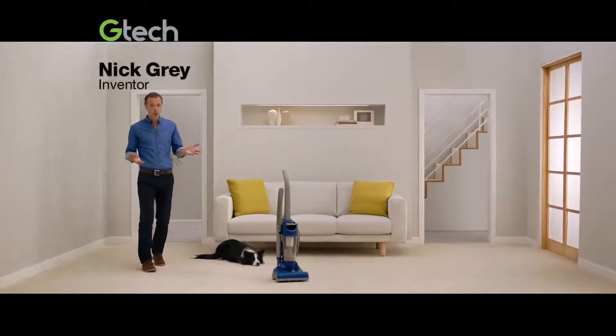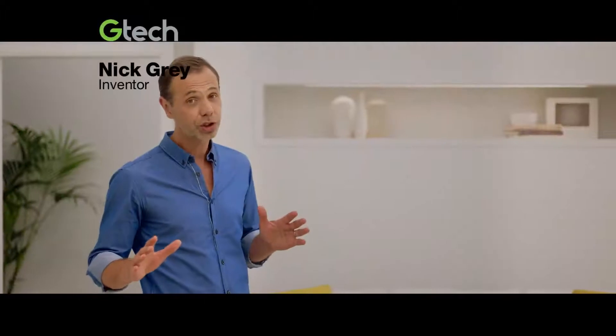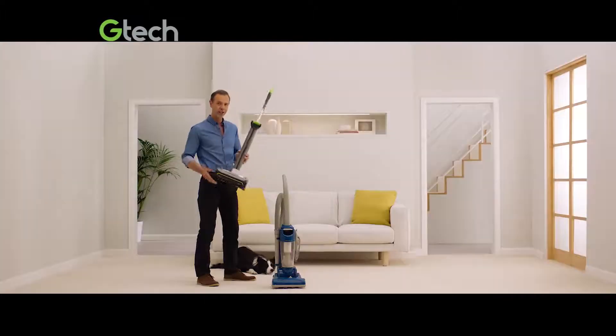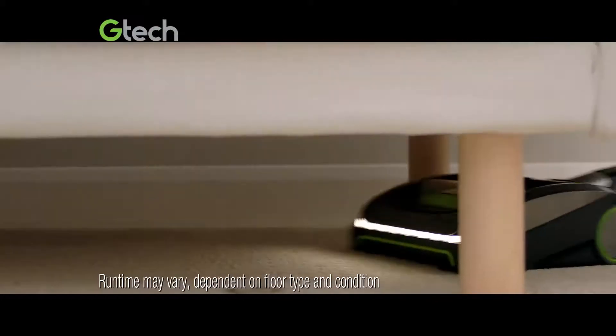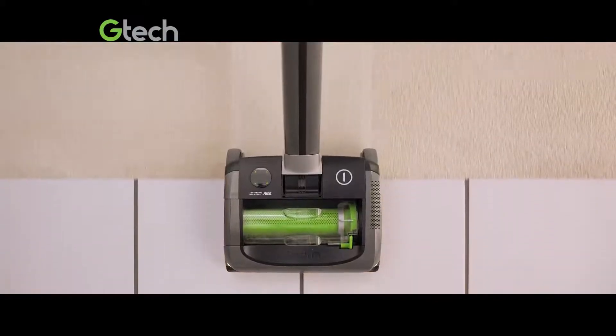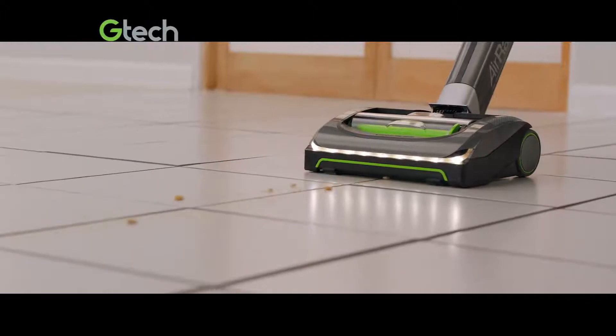If you're tired of struggling with corded vacuums, but still not sure about cordless, try the G-Tech Air-Am. It gives you up to 40 minutes of powerful cleaning and glides from carpet to hard floor with no settings to change.